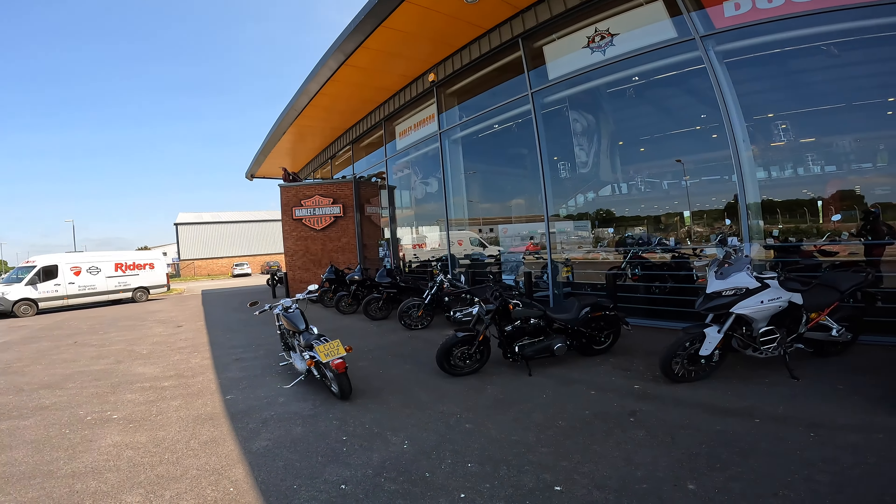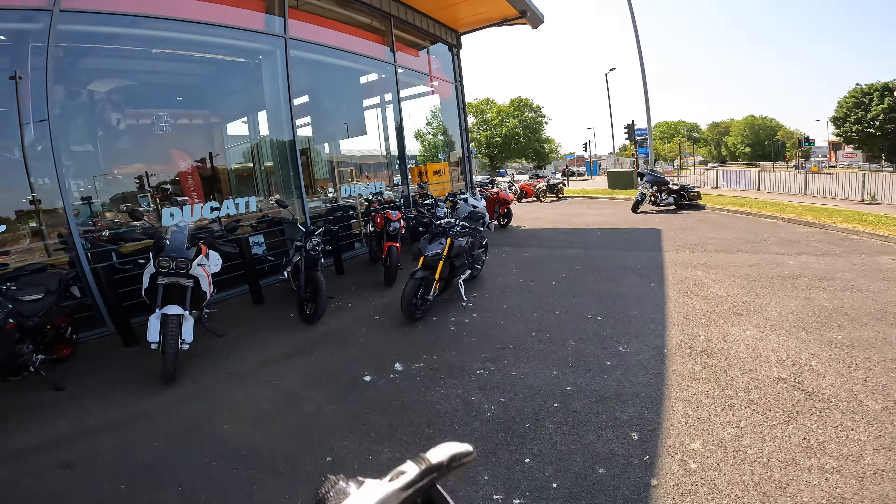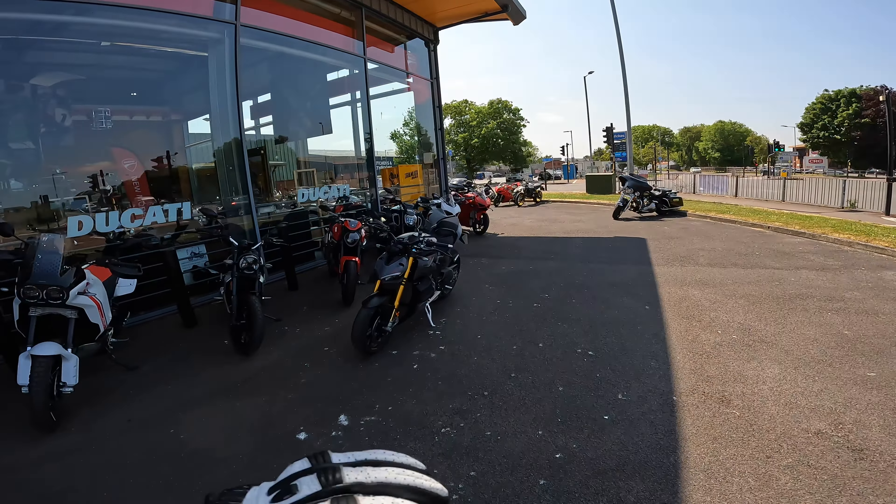What's going on guys, welcome to another video, I'm Matt over at DSR. This morning I was taking out the Ducati Street Fighter V4S. This afternoon I'm taking out this bad boy, the Harley Davidson Fat Bob.